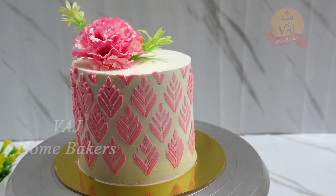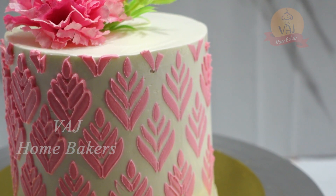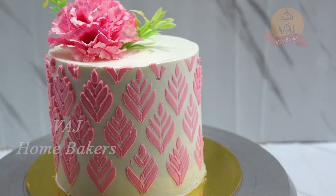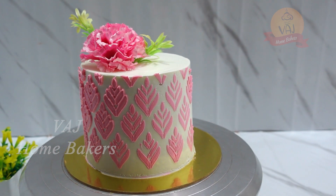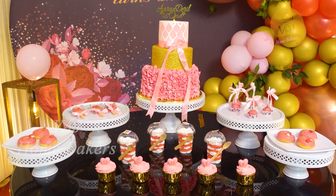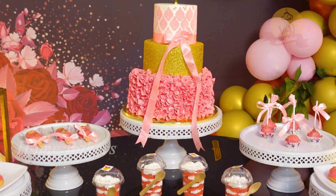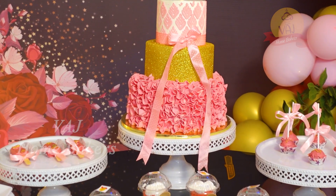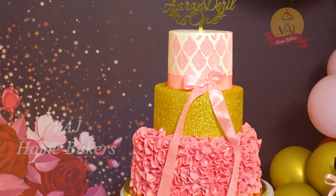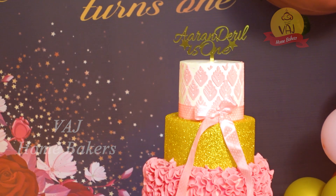Hello and Welcome to VHJ Homebakers. In this video, we will show how to make stencil decoration. We will make buttercream with stencil decoration and also use chocolate ganache icing. I can also do stencil decoration with whipped cream, but mostly we will do the icing with whipped cream, so we will tell you how to use whipped cream and stencil decoration in this video.